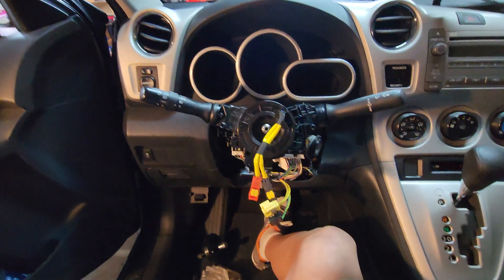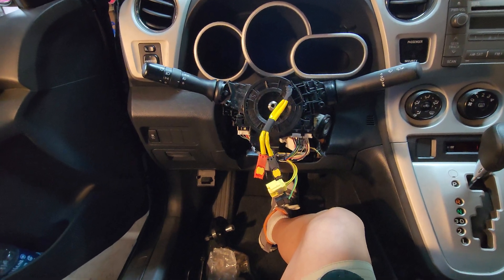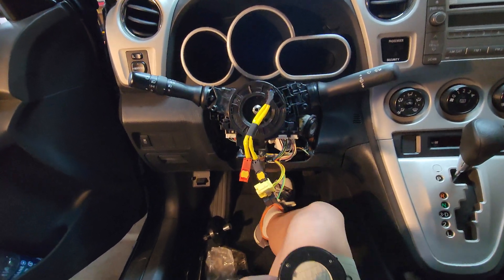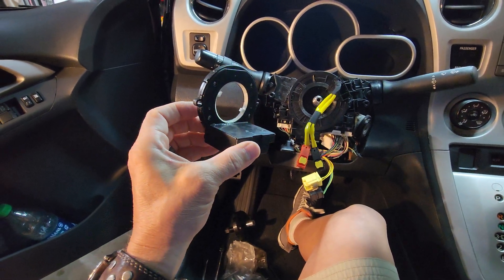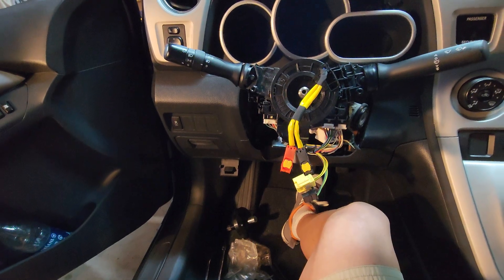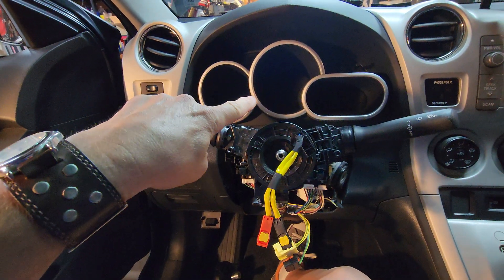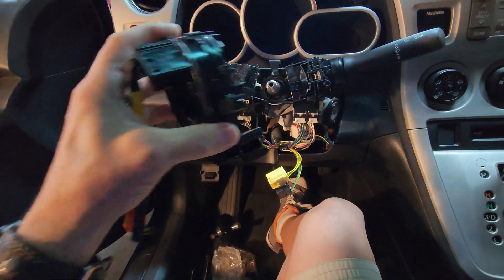What's up guys, Biker Dave here. This is a 2010 Toyota Corolla Matrix, and this will apply to a ton of different Toyota models. The issue is we're replacing the steering angle sensor — the SAS — and if you're having the dreaded VSC light coming on your dash and you're not able to figure it out,